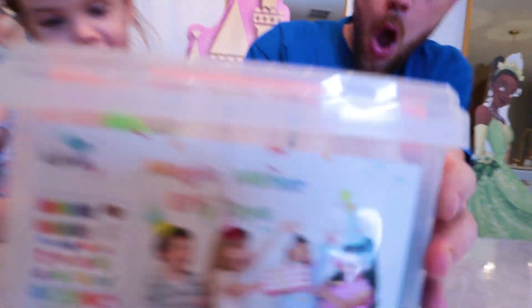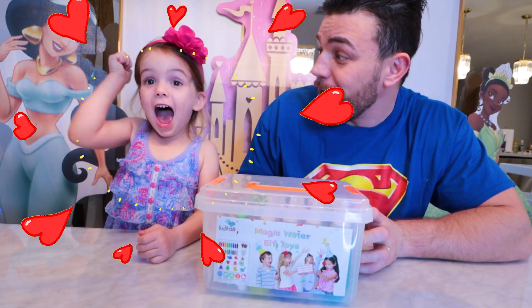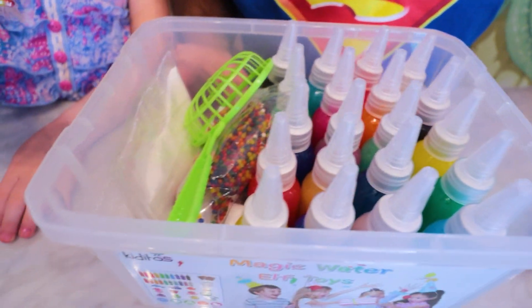What is this? It's a Magic Water Elf Toy! Magic Water Elf Toy! Yeah! Whoa! Let's see what's inside! Interesting!